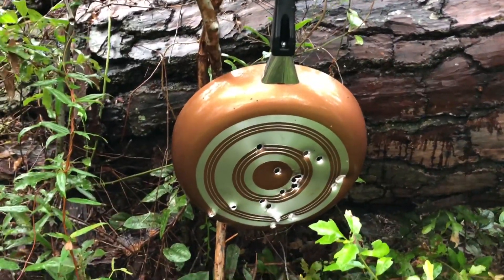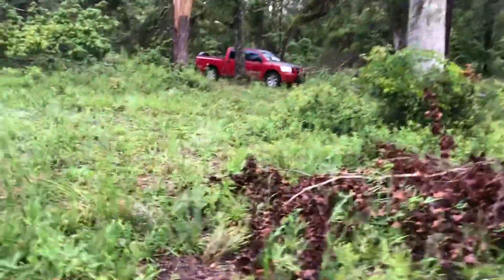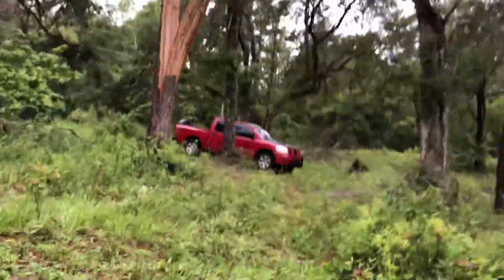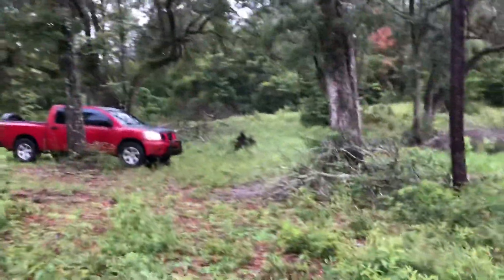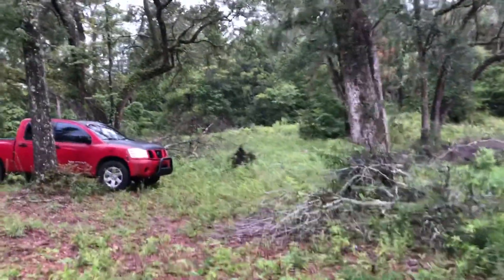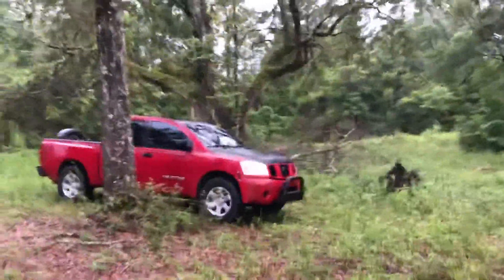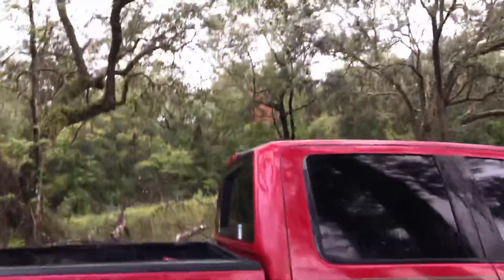I shot today. The other ones are from a few days ago. Hopefully we'll do some more shooting and filming. Maybe next time it won't be raining and me filming with an iPhone. Good times. Very interesting time too, because all these trees are down from Hurricane Michael.